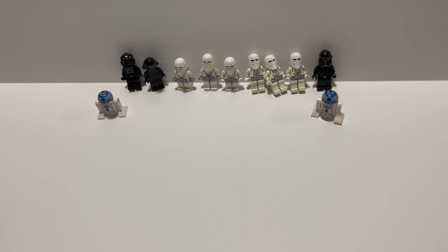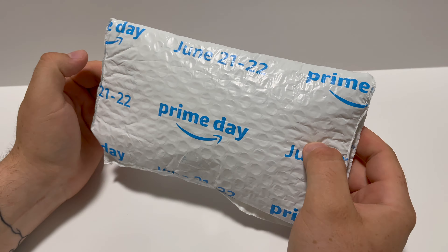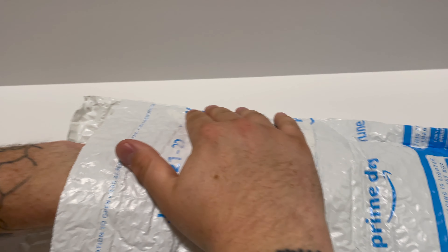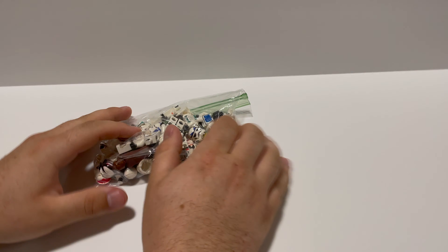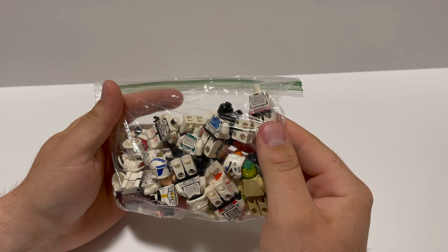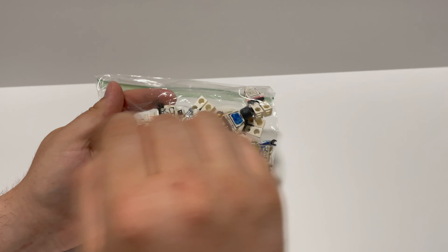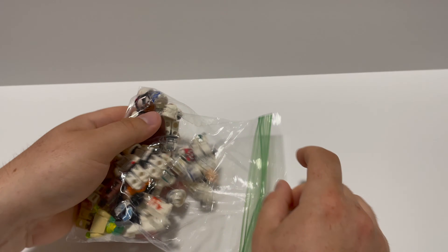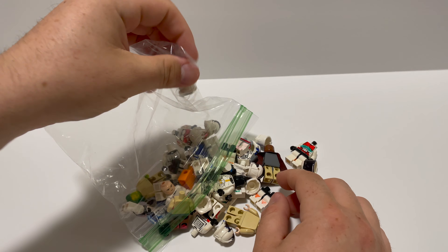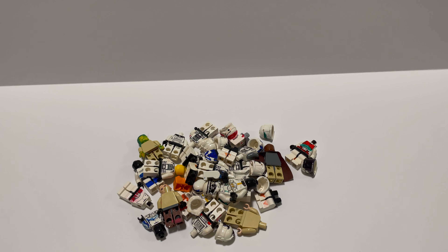Let's get these figures out. I paid $14 on eBay for this lot — let me know how I did. I didn't look too much into this post. Let's drop these out and see how I did. I'll definitely be making a video on trying to save all these figures, removing all the Sharpie, getting them cleaned up. Wow, this is a lot.